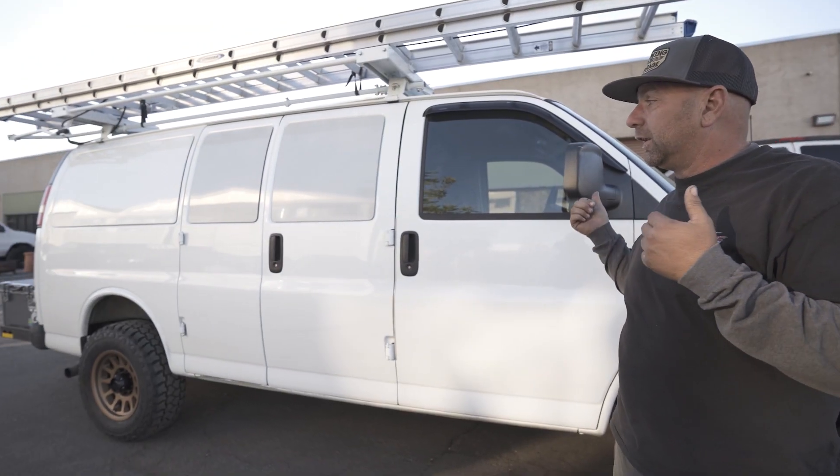Never a dull moment at Weld Tech Designs. If it's your first time to the channel, high five and welcome. I'm Jeremy from Weld Tech Designs, and I love showing you guys vans. Today it's going to be a Chevy Express van.